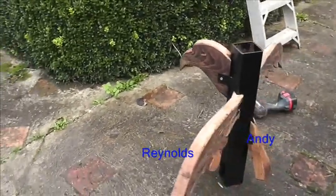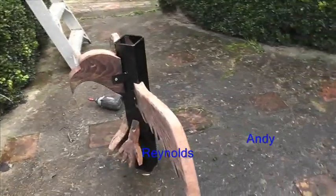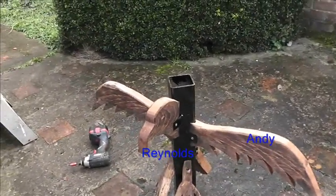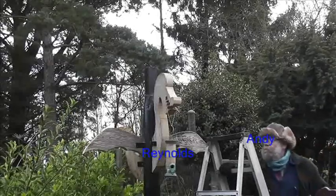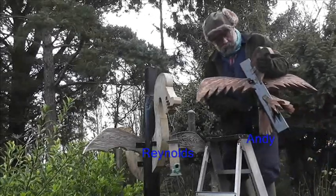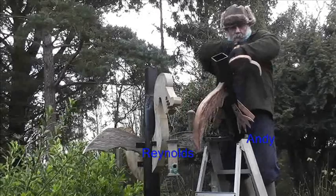There we go. I'm not quite sure about the tail, but it's done. Right, let's put it in place.